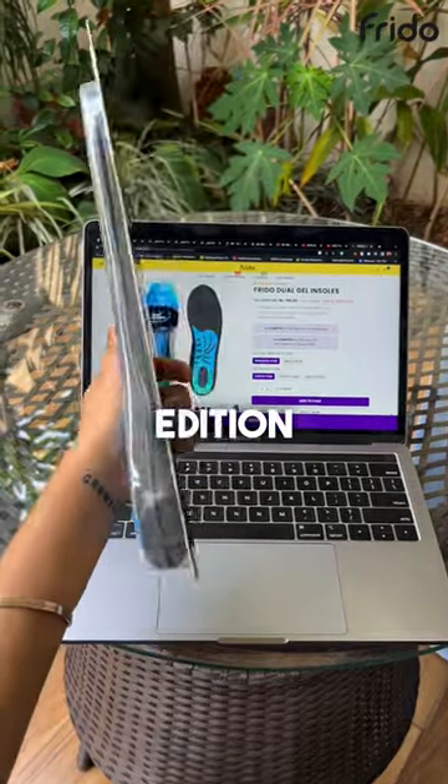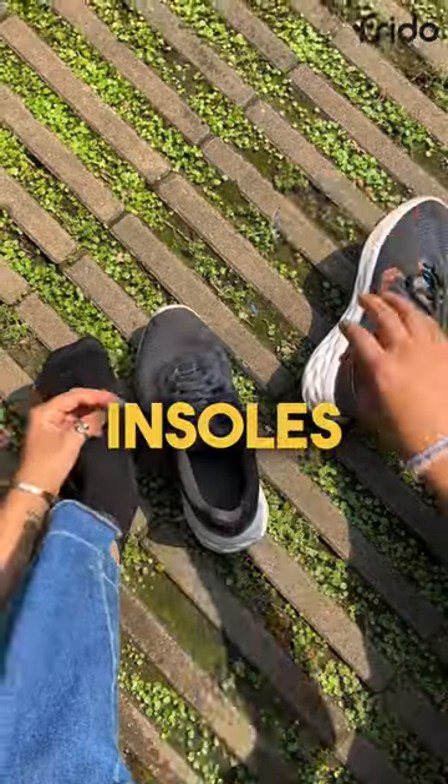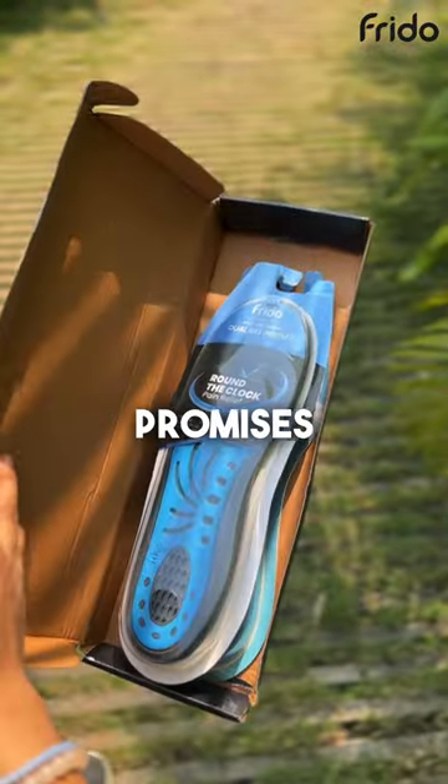What I bought versus what I got, insole edition. I was so tired of foot pain until I stumbled upon Frido's insoles. I've been using them for months now and I can absolutely say that they deliver what they promise.